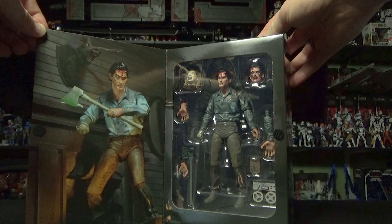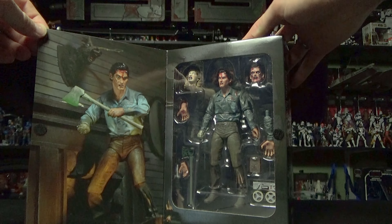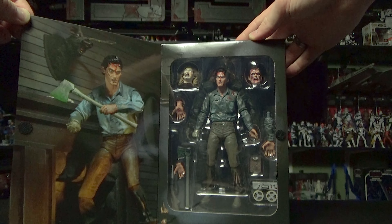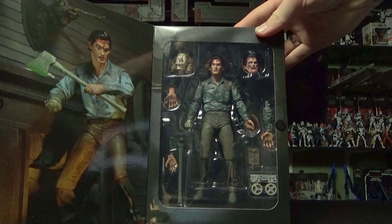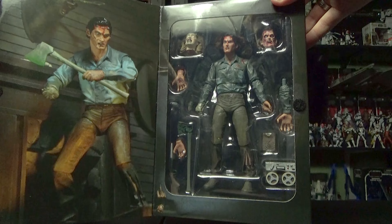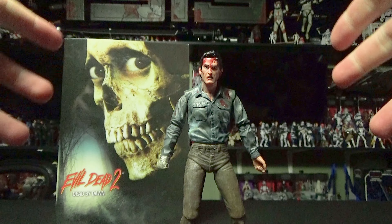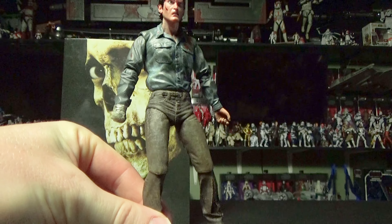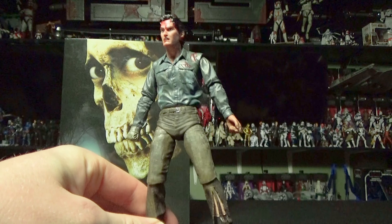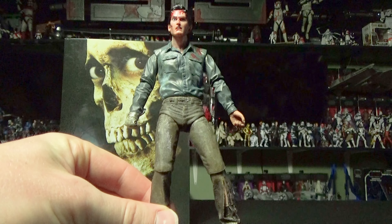One of my personal favorite horror movies of all time — very goofy, very fun. This is the look inside the box, and I haven't unboxed him yet. So let's get this man out of the box and I will give you my initial review. All right. So here we have Ash out of the box with his initial get-up, or skin, or dress, or whatever you want to call it.